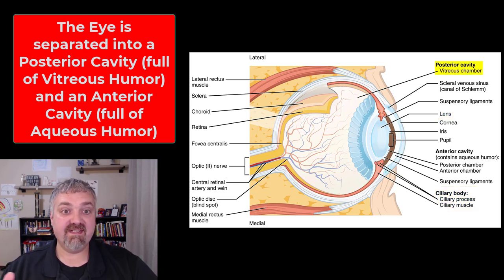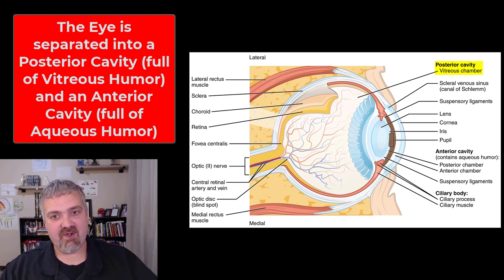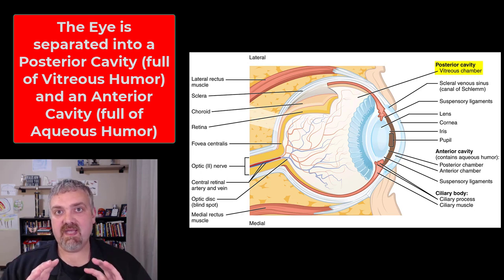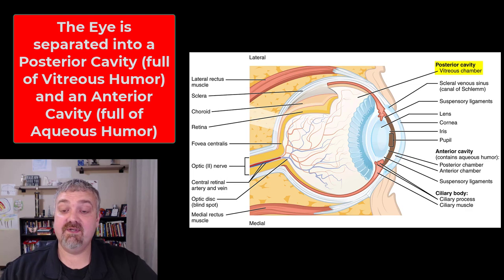Let's start with the posterior cavity because it is actually easier. The posterior cavity or vitreous chamber is full of vitreous fluid or vitreous body, which is a gelatinous mass — if you ever dissect an eyeball it is the part that kind of plops out and looks like snot. Its job is to help retain the shape of the eye and also support the retina, keeping it from detaching.